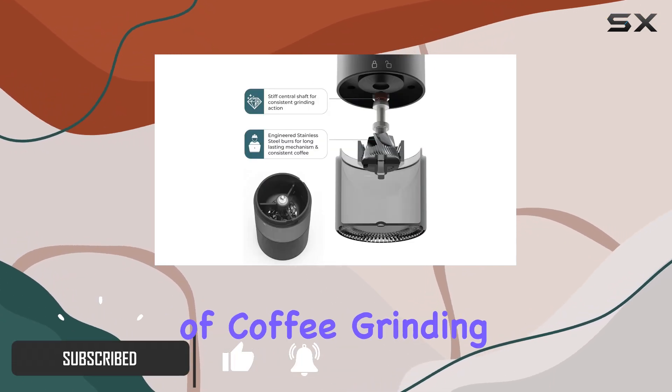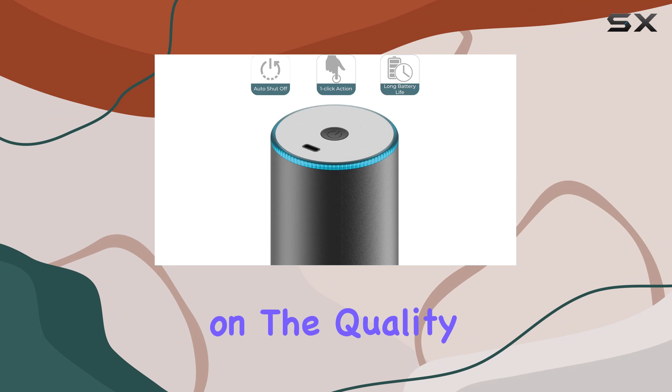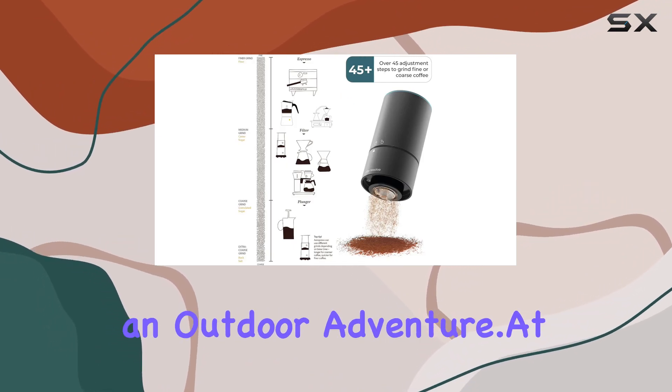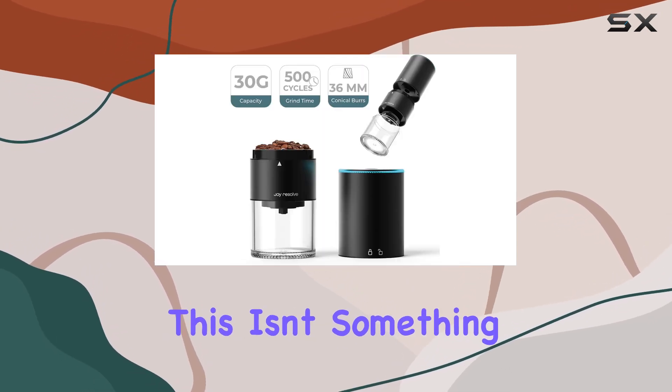This isn't just any coffee grinder — it's a beacon of hope for those who refuse to compromise on the quality of their brew, whether they're at home, in the office, or on an outdoor adventure. At the heart of the Groove Compact lies its high-quality, durable stainless steel burr system.